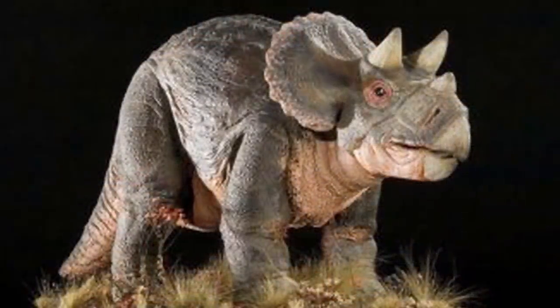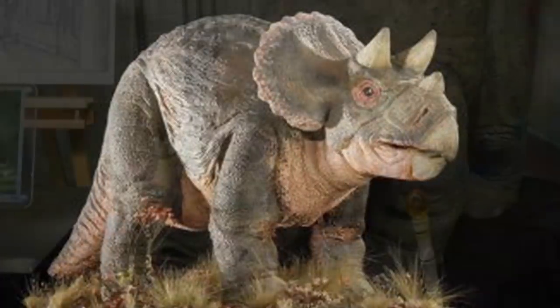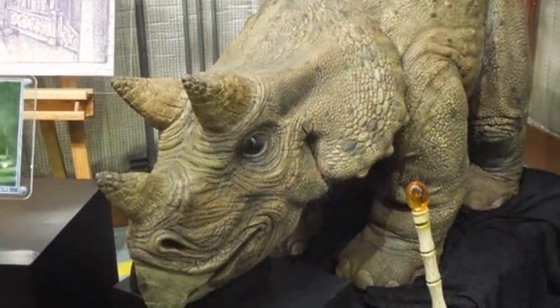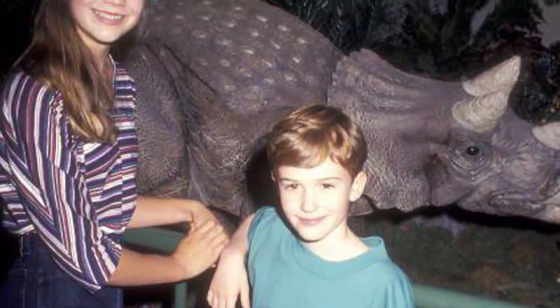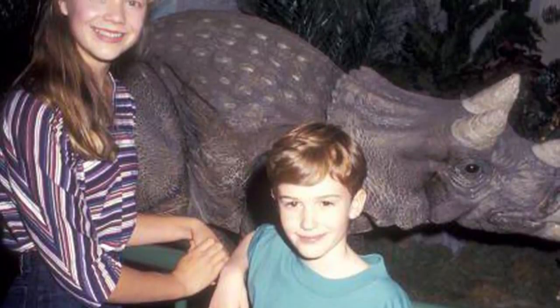The baby Triceratops was made with full motion in its legs, tail, head, neck, and tongue. It could even perform facial movements for its eyes and lips as well. Unfortunately, after working for over a year on the animatronic, the scene would get cut from the script only two weeks from the trike's completion.